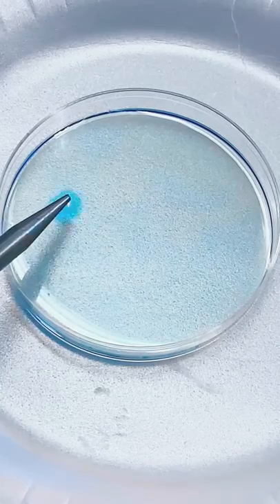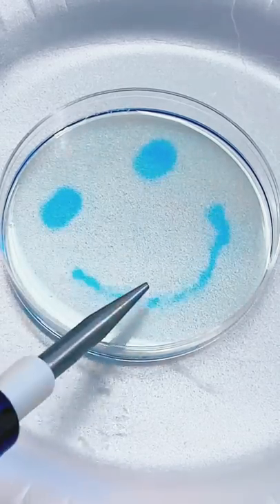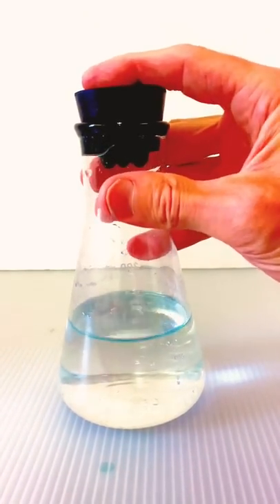All right, what kind of magic is this and how does it work? Well, this experiment is based on a reaction that chemists like to call the blue bottle reaction. In the blue bottle reaction, a mixture of a sugar